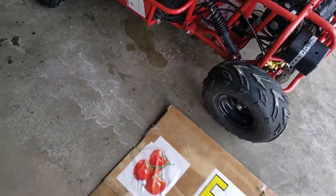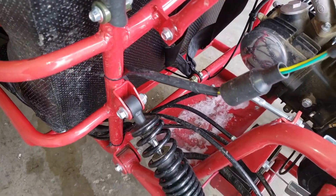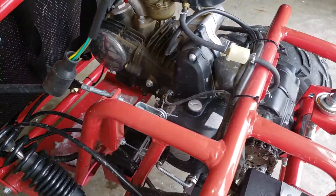I'll show you the part that I had to figure out as to why the chain kept falling off and breaking — and it actually broke the link.